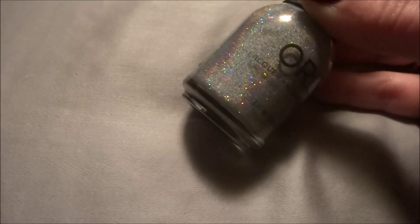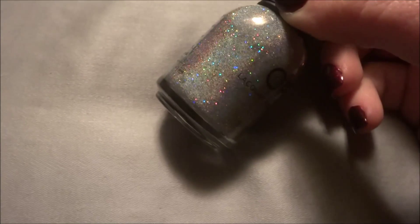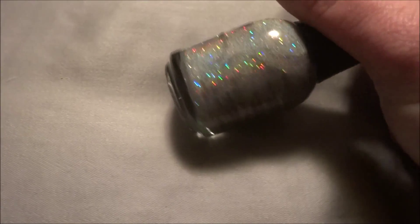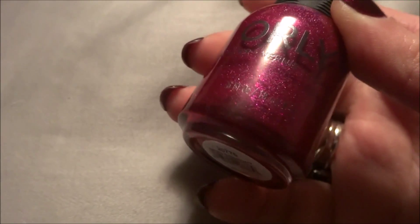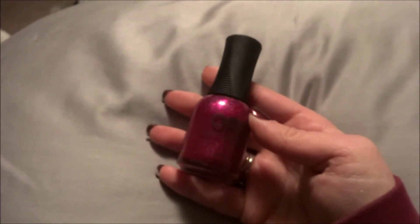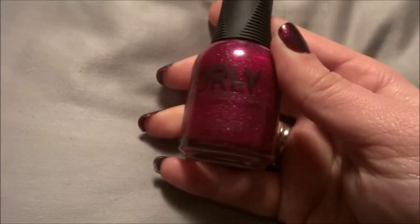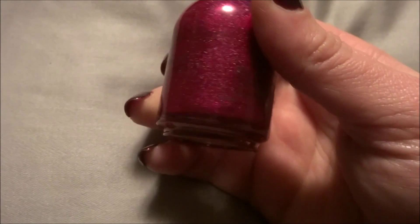This next one is awesome — it's called Mirror Ball, and this is a true silver holographic with larger holographic glitters in it. I love this one. And then the last Orly I have to show you is called Misconduct, which is a purple with really teeny tiny holographic glitters in it. It's actually extremely similar to Zoya's Blaze, except the holographic glitters are smaller. Zoya Blaze's holographic glitters are larger, but basically it's the exact same thing with the exception of glitter size. But it's really pretty.